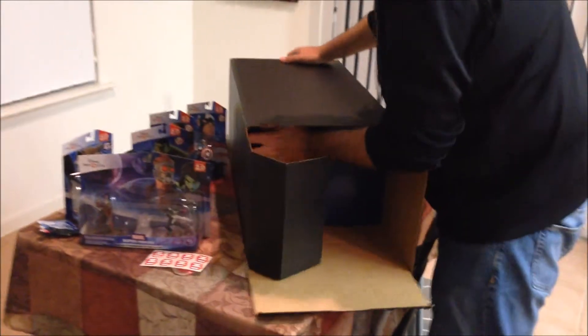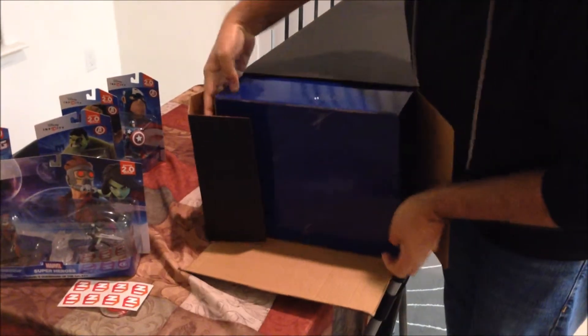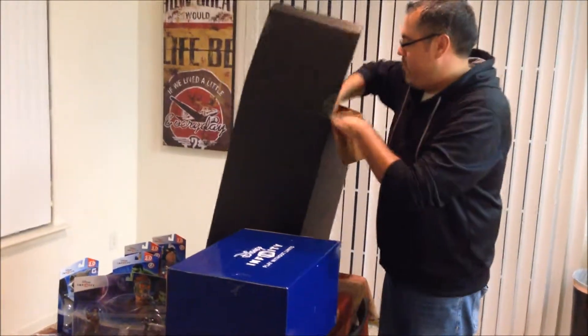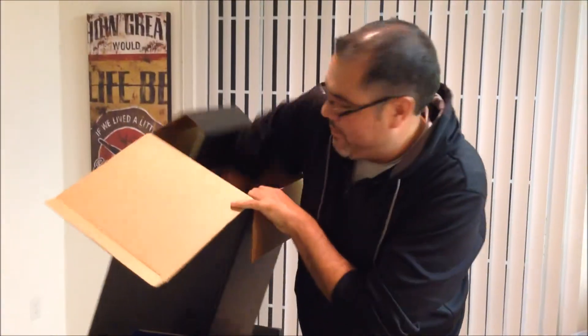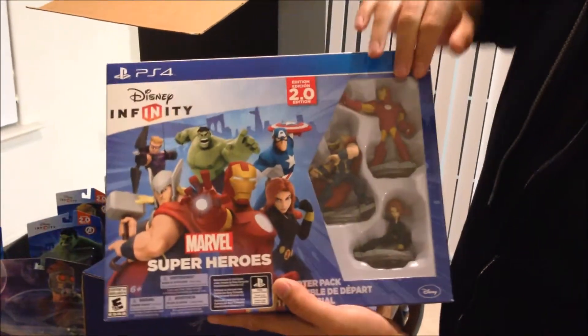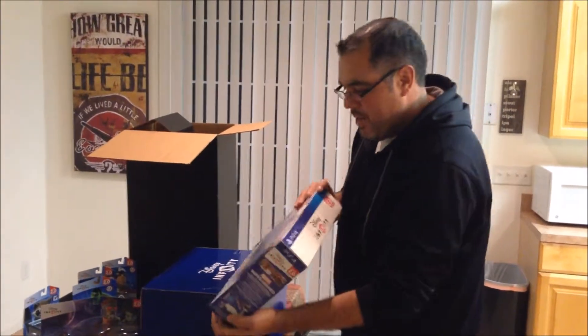We really boxed this thing up good — there's a box within the box, and there's another box. So here is the actual Disney Infinity as you can get it on store shelves outside of the collector's edition. It looks like it includes Thor, Iron Man, and Black Widow. So with the collector's edition you also get the Hulk, Hawkeye, and Captain America. The game is probably in here as well.